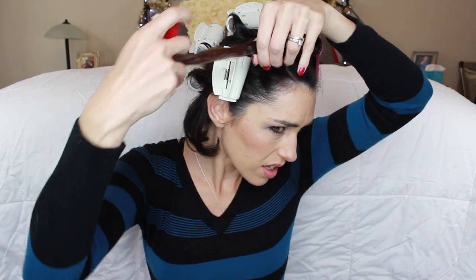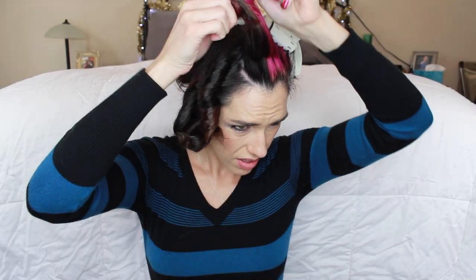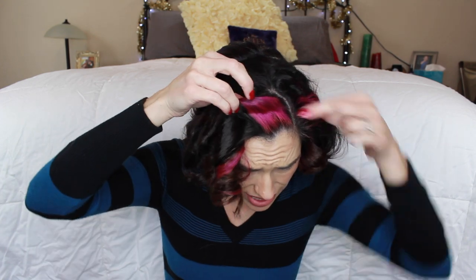I'm gonna go ahead and take these out. You can see it right here — see that crimp right there? What a cute little curl. So there it is. Those are the curls. Definitely some crimping where the clips go.